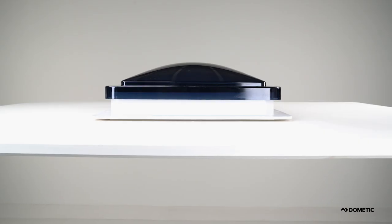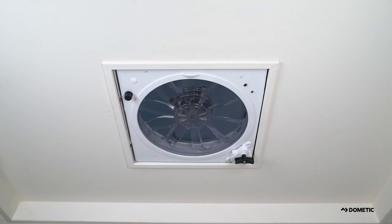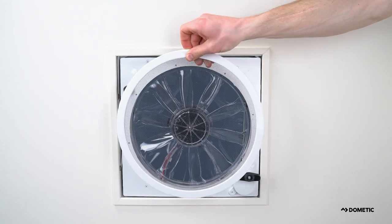When it comes to bugs and keeping debris off the fan blades and motor, turn your worries over to Dometic's pop and lock screen. This snap-on screen comes pre-installed on the underneath side of all Dometic Fantastic Vents.